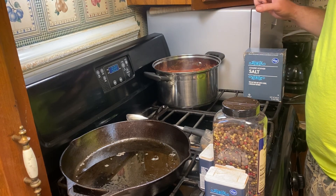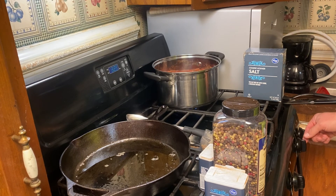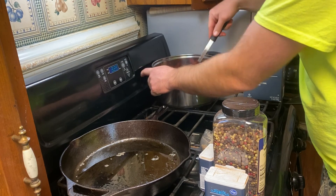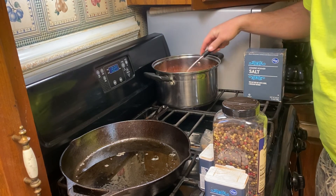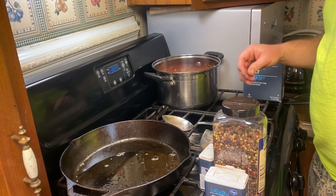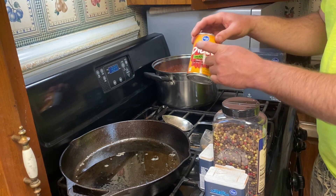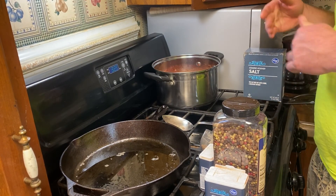I'm just going to turn this on low and let it simmer. I'm definitely not going to do it on high because I'm jumping in the shower — I don't want to burn it. These canned tomatoes are definitely not stewed yet, so they might be on the stove for quite a while. I want them to be nice and stewed, basically not look like diced tomatoes anymore. All right, that's step one — I'm going to jump in the shower and come back and brown some meat.